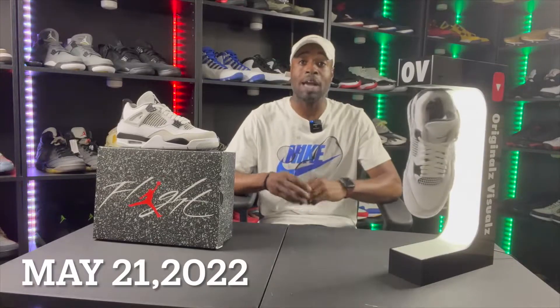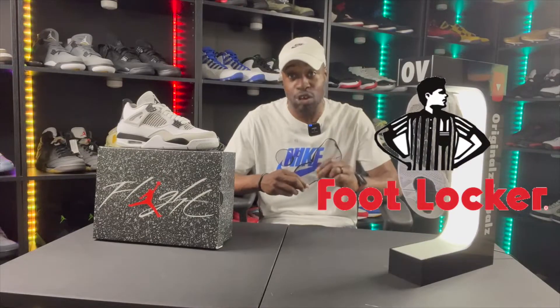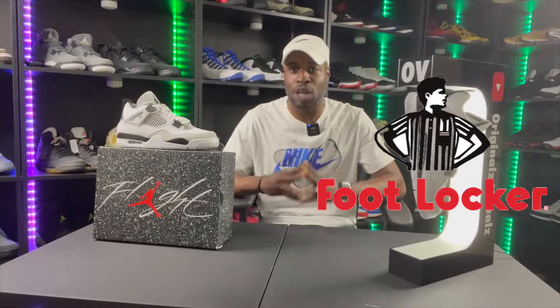The Military Black 4s released May 21st on Saturday. I hit on my sneaker reservation via the Footlocker app — download that app, the sneakers app is dead. I'm not waiting till 10 o'clock to see if I lost. My chances are higher with Footlocker. Download the Footlocker app, make some purchases throughout the week, add your head start — you can add three head starts to every single draw.